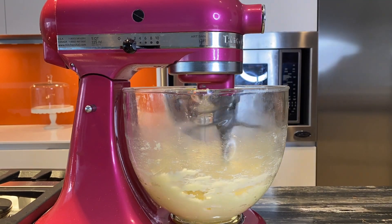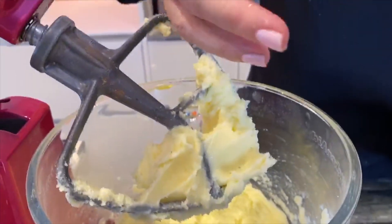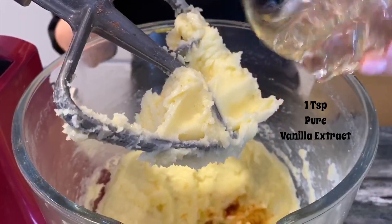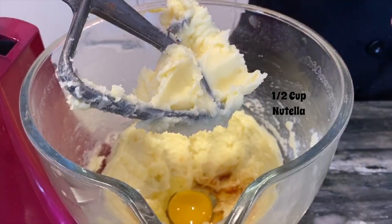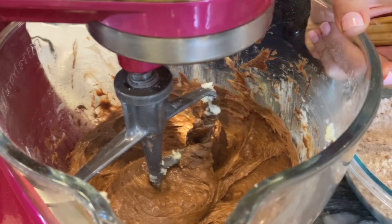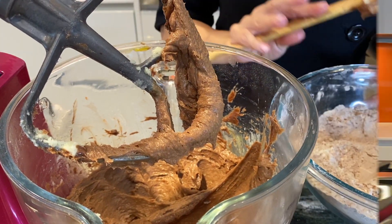This is perfect — this is what we were looking for. The sugar and the butter came together like a cream and we are ready to add the next ingredients: the vanilla extract, the egg, and the Nutella. Let's mix again, and now that all our ingredients came together we will start adding our dry ingredients.